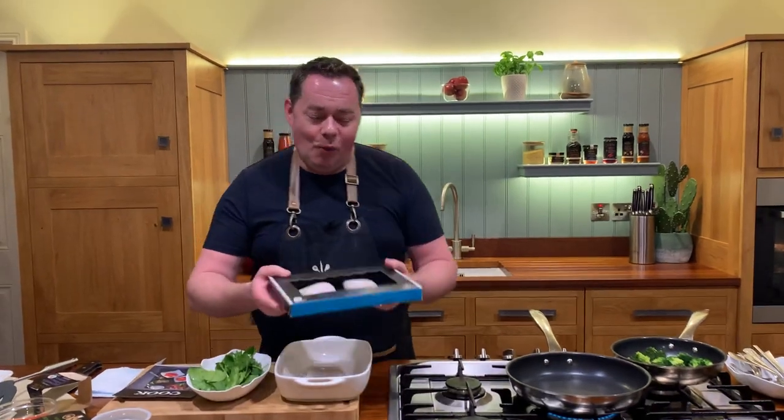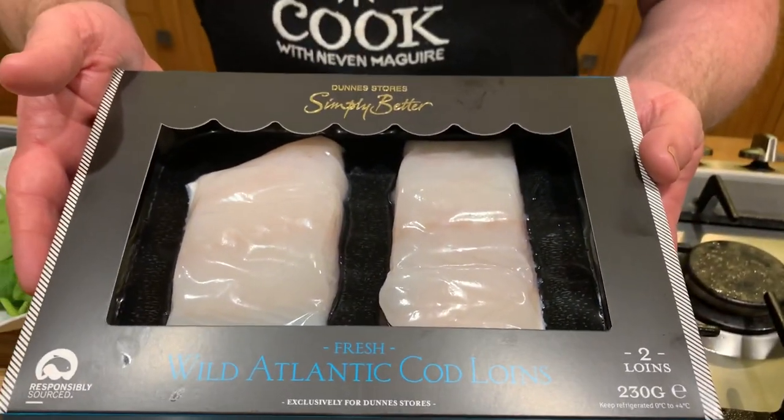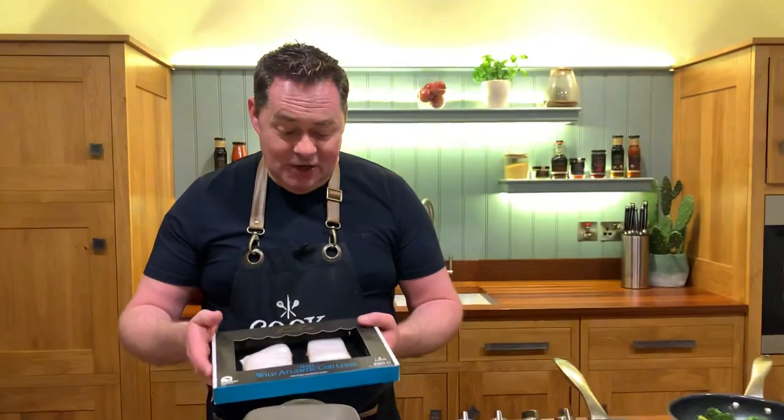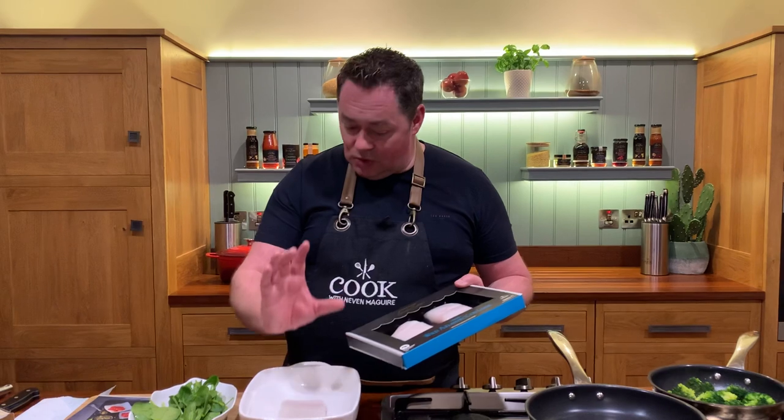I'm going to show you a really delicious and quick recipe using cod. I'm using the Simply Better Wild Atlantic Cod Loins for this. These are from Kyo Hanz and they're based down in Cork. They're pin boned, they really are fantastic, and the skin is on them so it holds them all together. I'm going to show you how to layer it up.